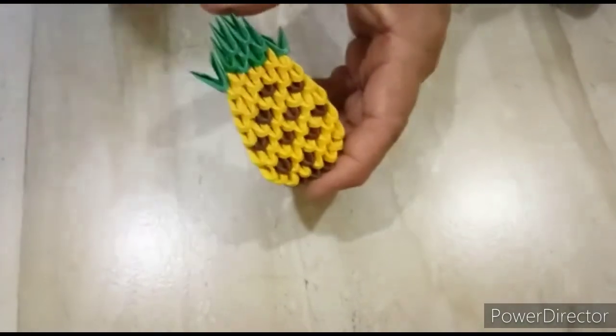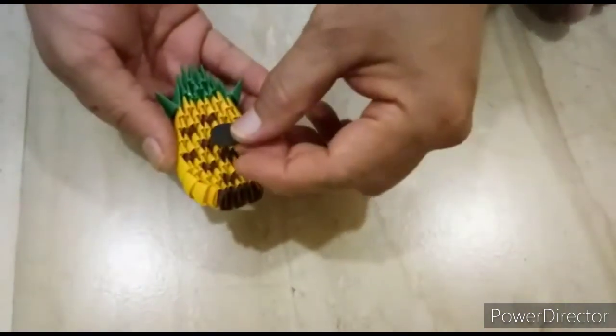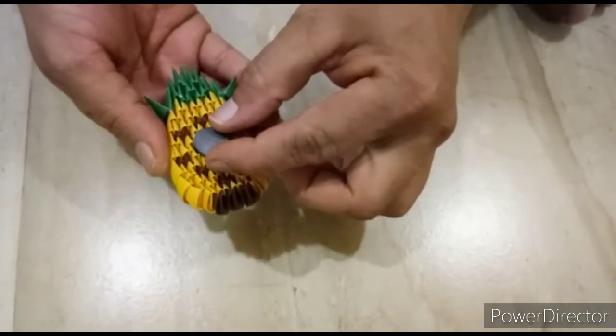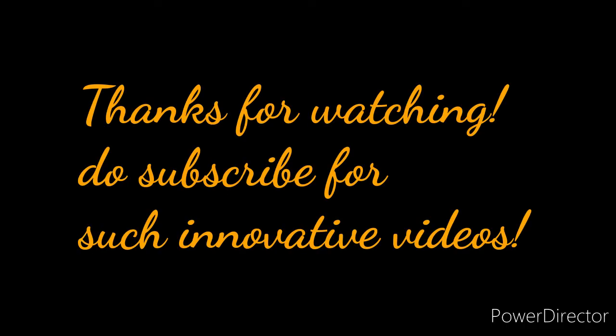This is our pineapple finish. Next, we will glue a magnet here with fabric glue. Thank you.